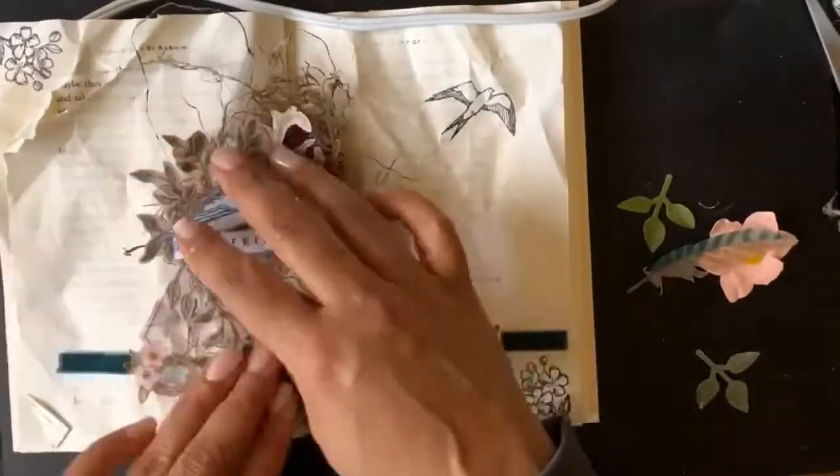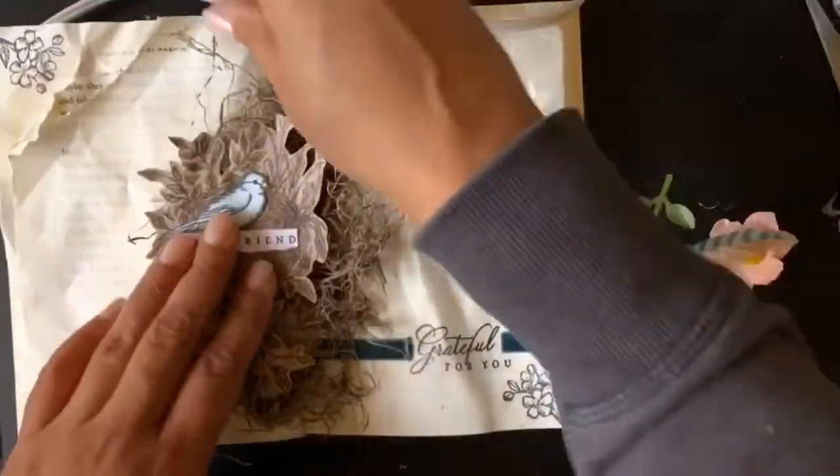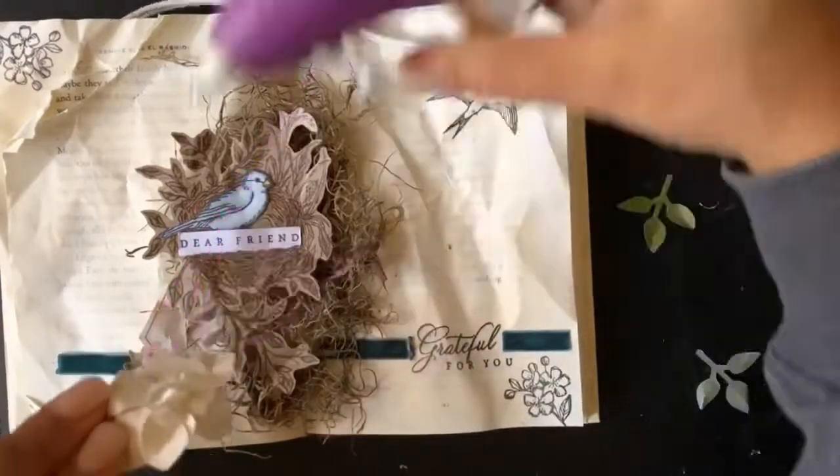That beautiful bird nest — I cut that off the front of one of the cards that came in the kit, and then I added the bird. 'Dear Friend' was a stamp in the kit as well.